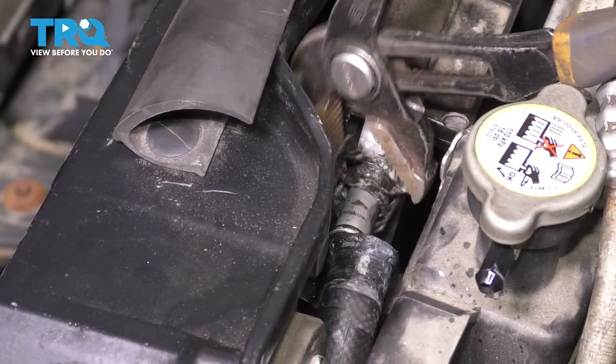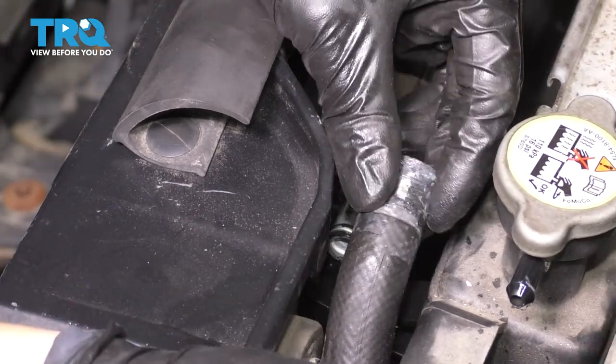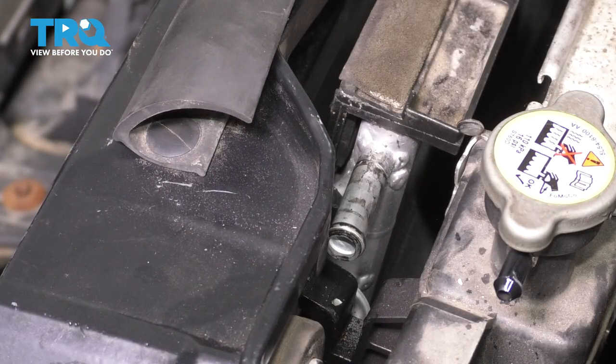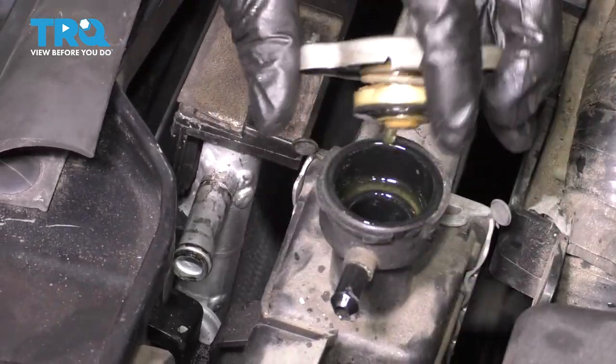Get the hose off and leave the clamp here for now. This hose is connected to this line, so we can move it out of the way. Set it aside safely so you can reuse it. Let's remove the cap so we can install it on the new one.